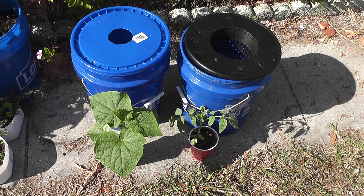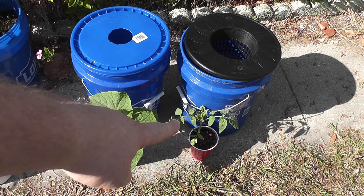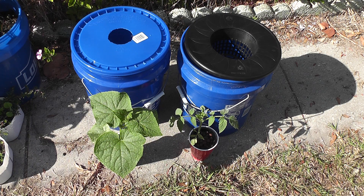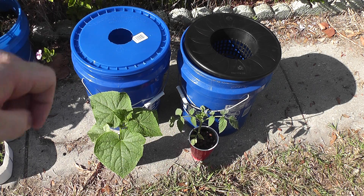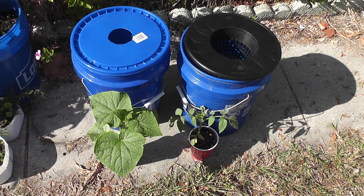Hey guys, welcome back — it's moving day for my plants, at least hopefully it is. I have them in the red cups right now: this is my cucumber and that's my tomato. Both look pretty good specimens. I'm going to transfer them into the buckets there. I'm not sure if the tomato will go in that one or that one, and the cucumber — I'm not sure which way I'm going to go with those.